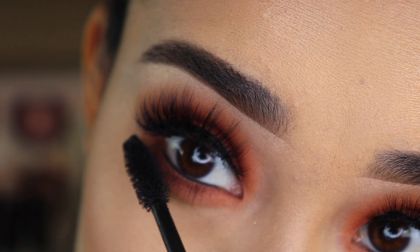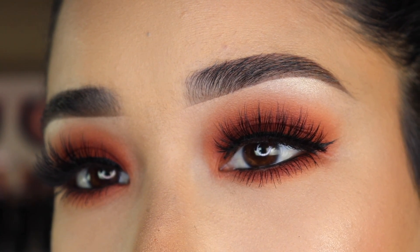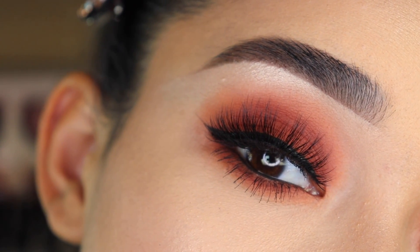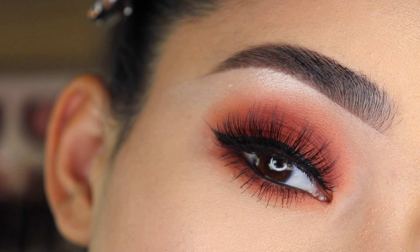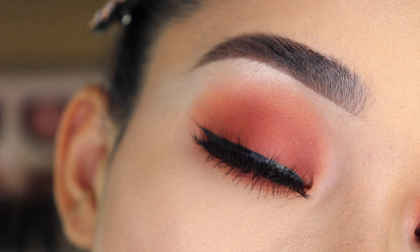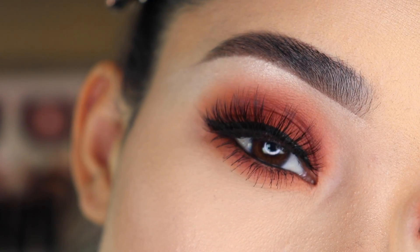I really hope you guys like this whole look. Let me know in the comments below what you think and what other videos you'd want me to do. Don't forget to check out my brand Isom Lux — I'll leave the link to my website in the description box below. Thank you guys so much for your love and your support. I love you guys and I will see you in my next video. Bye!